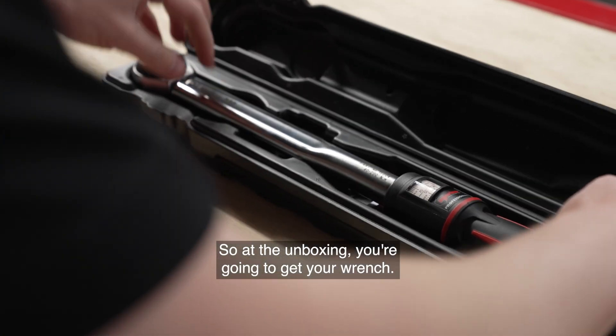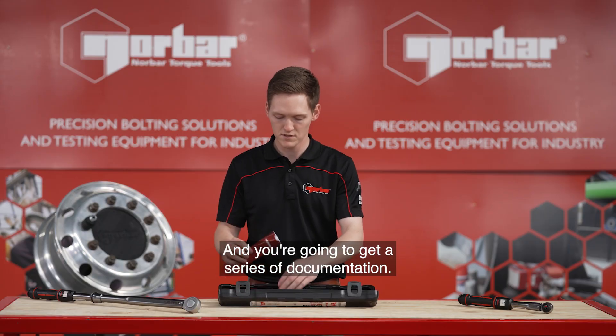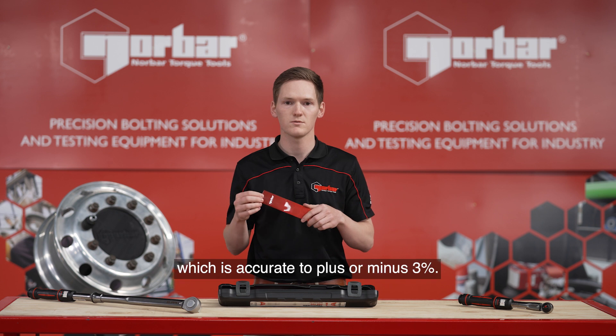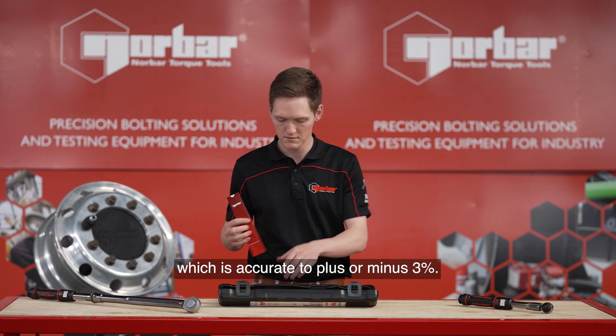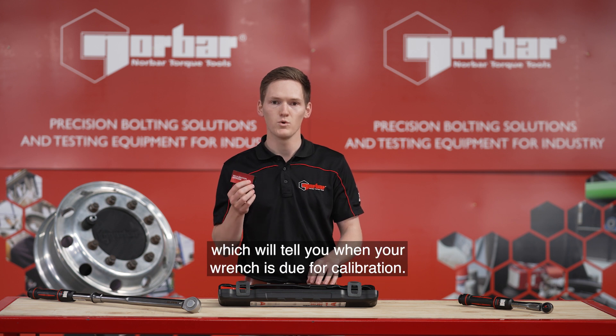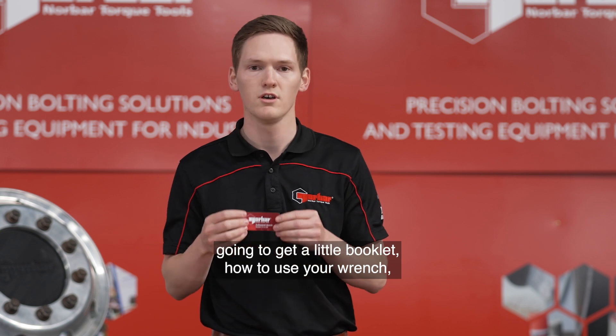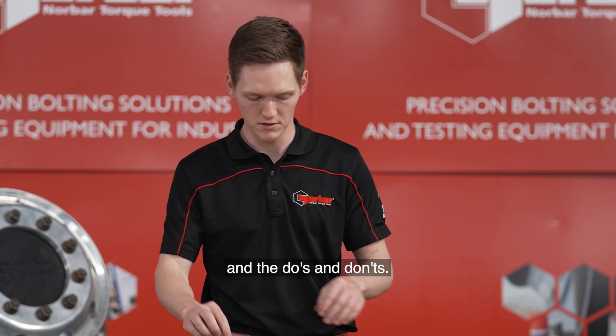At the unboxing, you're going to get your wrench and you're going to get a series of documentation. First up is your calibration certificate, which is accurate to plus or minus 3%. You're going to get a calibration reminder stamp, which will tell you when your wrench is due for calibration. And then you're also going to get a little booklet on how to use your wrench and the do's and don'ts.